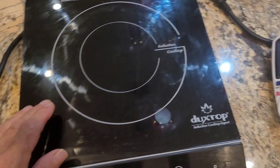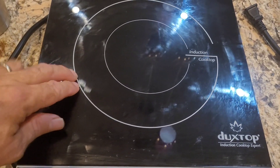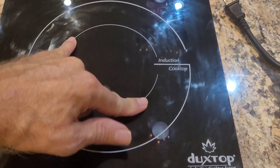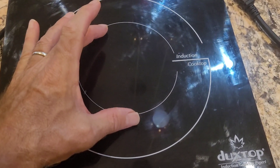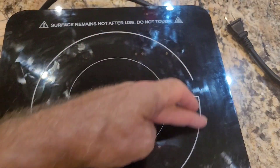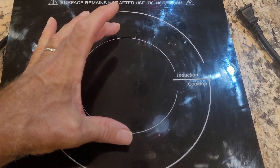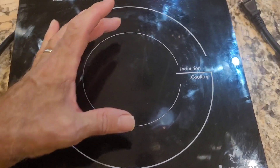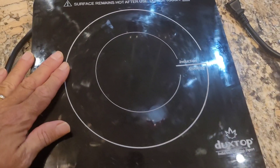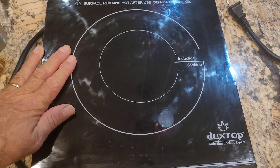These induction burners are marketed with a lot of disinformation sometimes, where they have these two rings that give you the illusion it's going to heat a pot all the way out there. In fact, this one only heats to the inner ring — five inches. Duxtop on their marketing materials actually doesn't claim an eight-inch induction ring, but most do. The diameter of the ring inside is actually eight inches, but the hotspot it generates is only five inches. Their materials do say the minimum pan size is five inches, which seems like fairly honest advertising for this one.